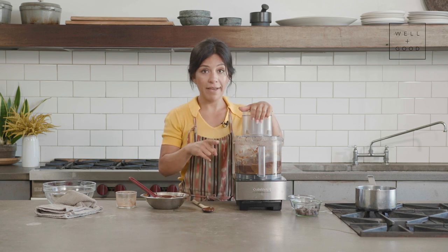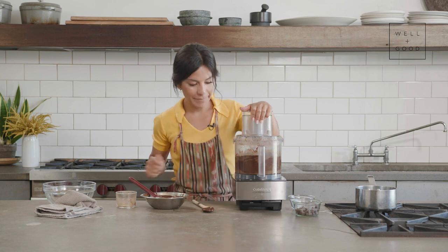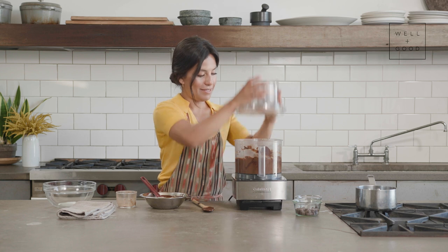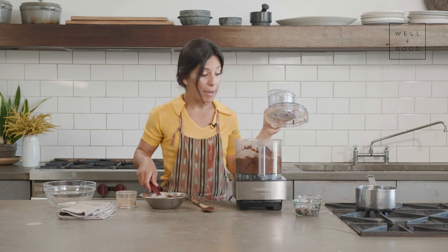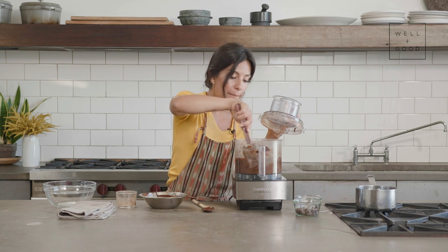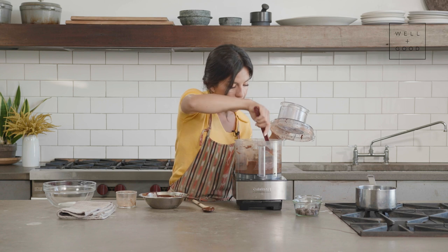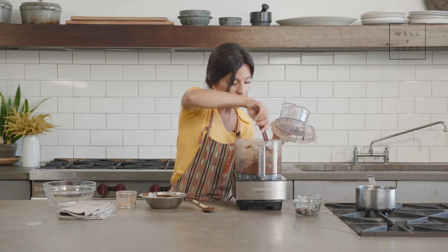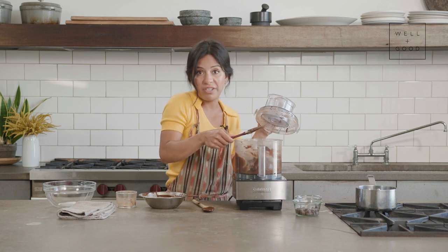Lid secured — 45 seconds, go. It looks pretty great, but we're going to do our due diligence: scrape down the sides of the bowl, then let it go for another 30 seconds. Then we'll be ready to place it in our chilling bowl and put it in the refrigerator to set.